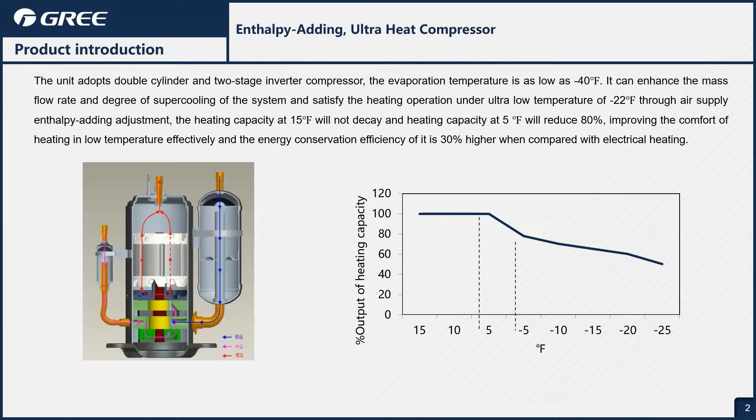This product also has our enthalpy-adding ultra-heat compressor. This is an important piece of technology that we put in a lot of our equipment that gets us down to negative 22 degrees Fahrenheit heating. Good to note that on our two-ton at 15 degrees Fahrenheit, we can get 100% capacity.